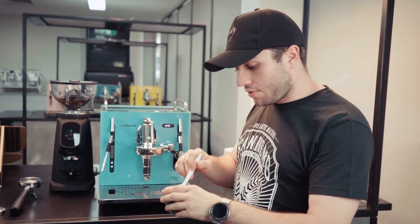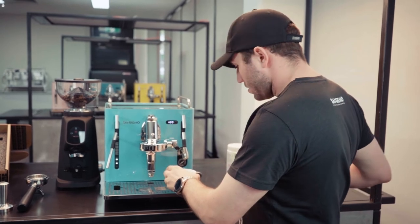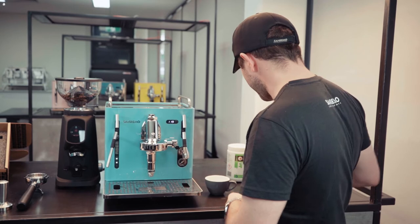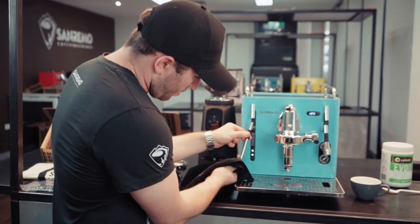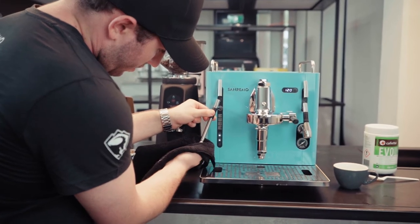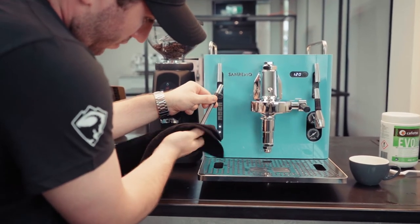Then use a spoon to remove the steam tip and pour hot water over it to rinse. To put it back on, use a towel in case the steam wand is still hot, make sure you don't cross thread it, and close it up.